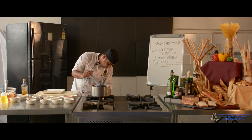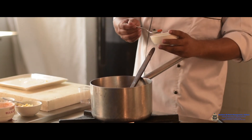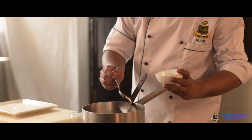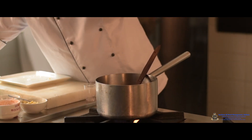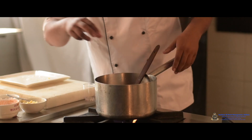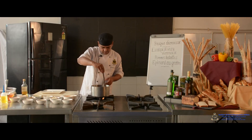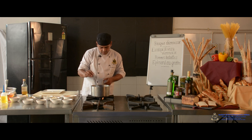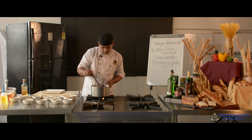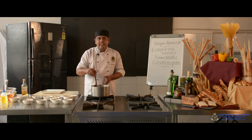Then bring to boil. Add cayenne pepper and a little bit of seasoning. Cook for a while. Now the soup is ready for liquidizing — we'll put it into the blender and make a nice purée, then strain the product.